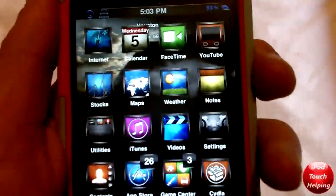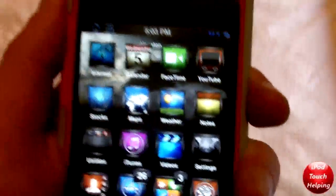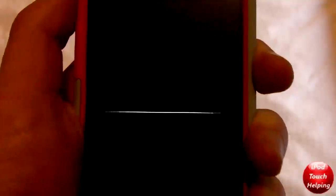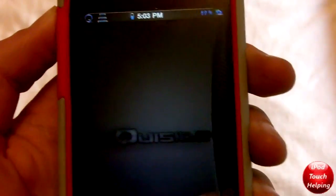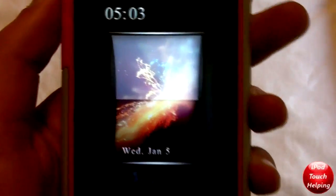Whenever you put your iPod or iPhone into sleep mode, this will happen. That's just kind of cool — I think it's really neat. This is a really nice theme too, guys. If you want to get it, there's a link in the video description.